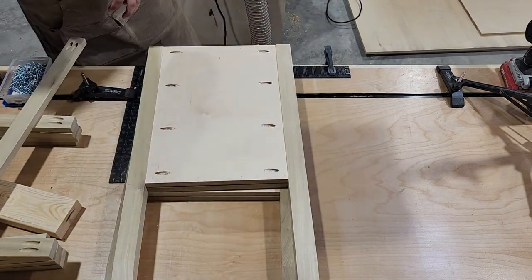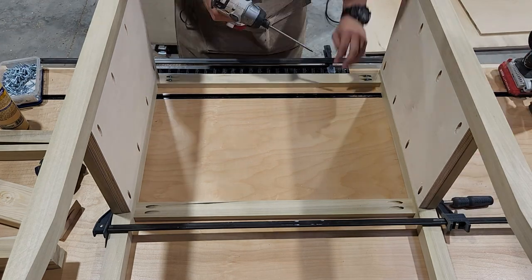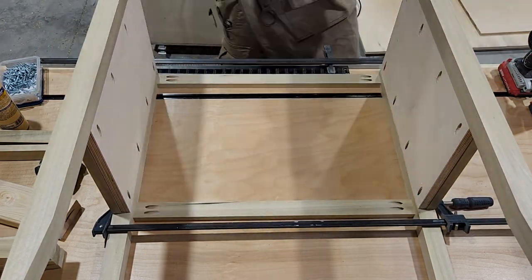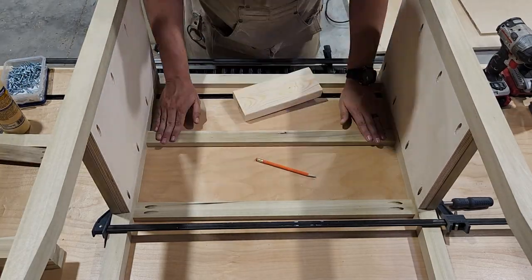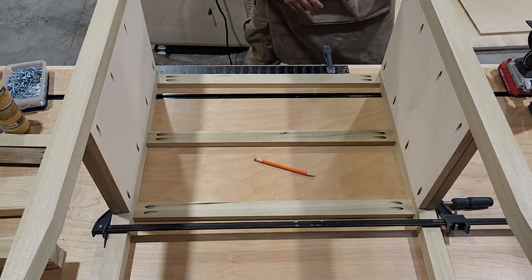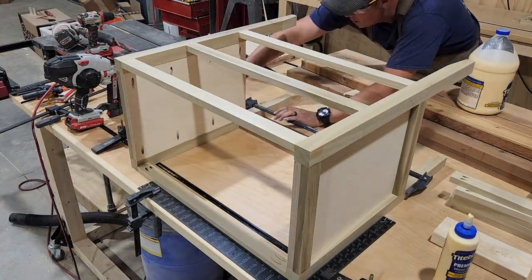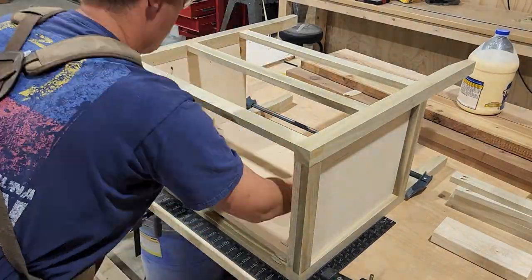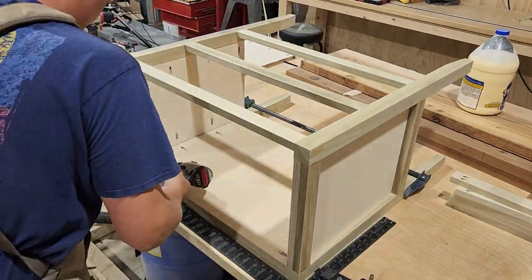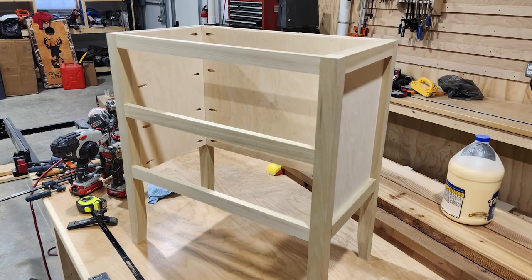With the two side assemblies complete, we can put in our front and back stretchers. We're going to do this the same way as before — measuring and marking the location, then fitting them into place and securing them with pocket hole screws. We'll have three in the front of our nightstand to separate our two drawers, and in the back we'll have two — one at the top and one at the bottom. Once that's done, we can fit in the back panel of our nightstand and secure that the same way we did on the sides. And the main body of our nightstand is complete.